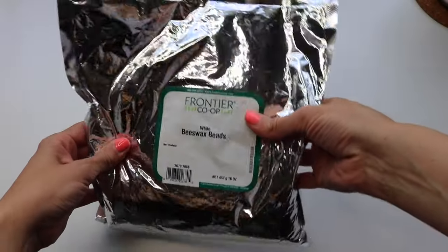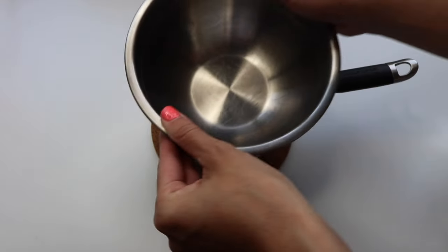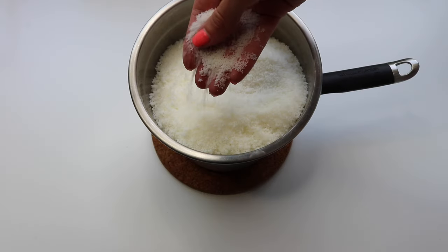I'm going to be making some candles today and showing you how I do it. Links to all the ingredients and things you'll need will be in the description. The first thing we're going to need is some beeswax. I like these white beeswax beads because they melt a lot faster — they're really fine and I can make a few candles all at once. I dumped that entire one-pound bag into my double boiler.